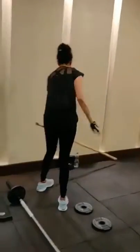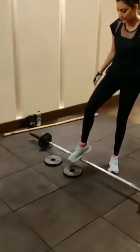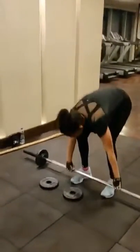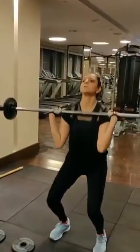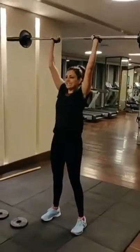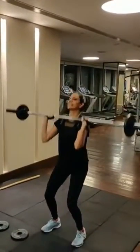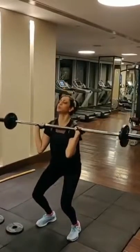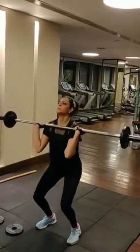Down. Up. Yeah. Start clean and press. Go. Nice. Strong. Good. And up all the way. Great job. Good. Nice. Good. That's four. Really good. Five done. Five more? Good job. Good job. Great work man.